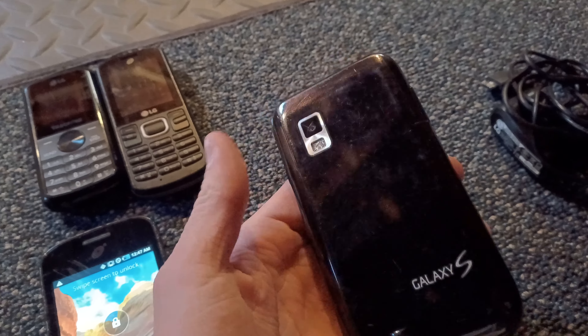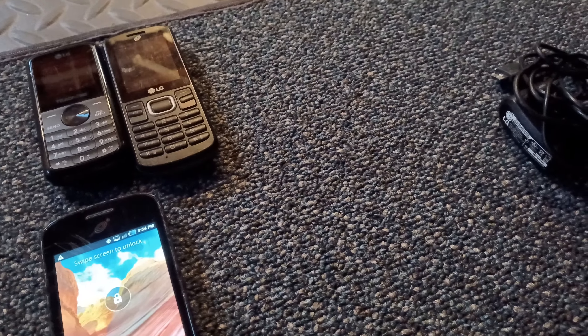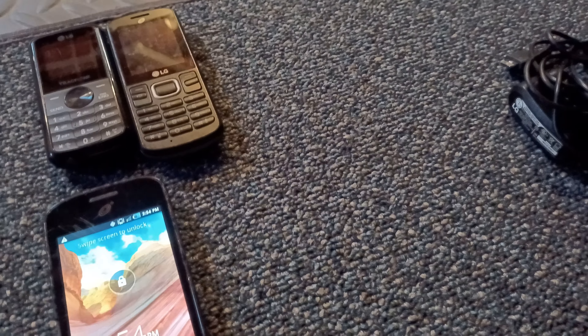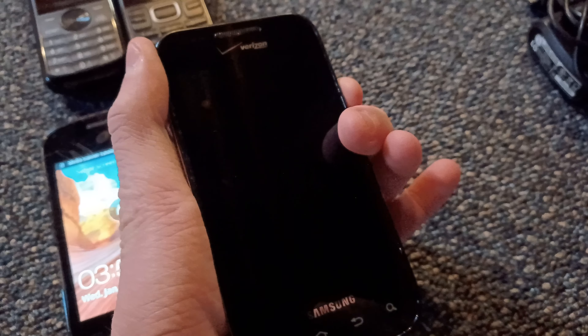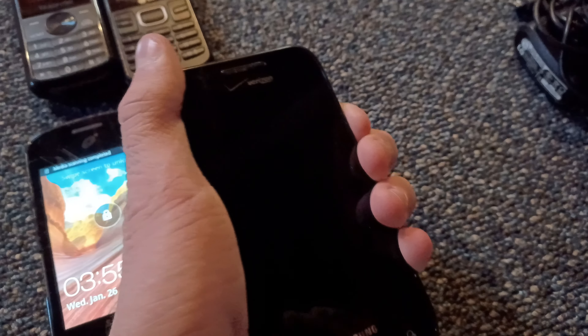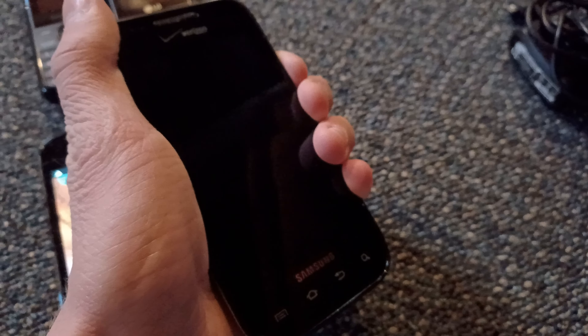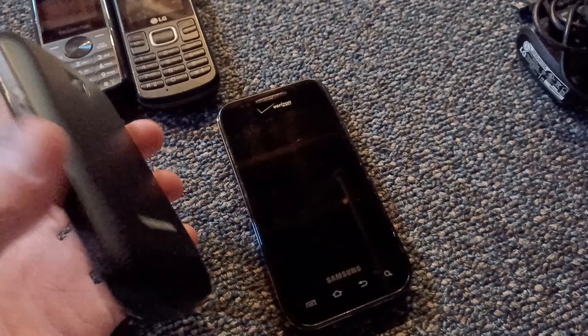Sorry about all the noise out of nowhere. There's a Samsung Galaxy S here. Let's see — does this turn on? Sorry about the background noise. Let's just get it to turn on. Let's see if it'll turn on. Maybe this is dead right now, but it's cool having all these phones.